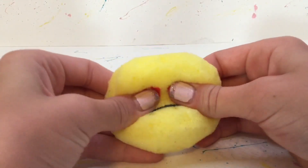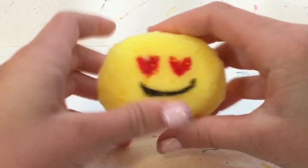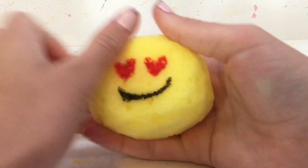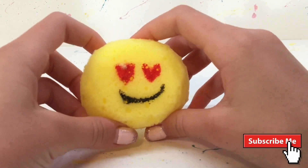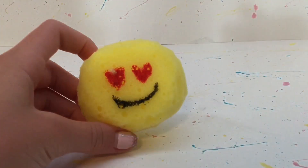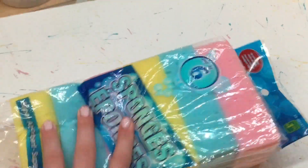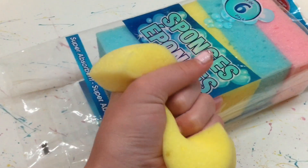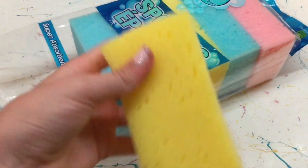Today I'm going to be showing you how to make some simple squishies. Now I have to admit these aren't the most slow rising squishies, but they're made out of sponges. In stores you can find other sponges that are more slow rising than others. I just found these six-pack sponge sets from the dollar store, so they're really cheap, and we're going to turn them into some cute squishies.